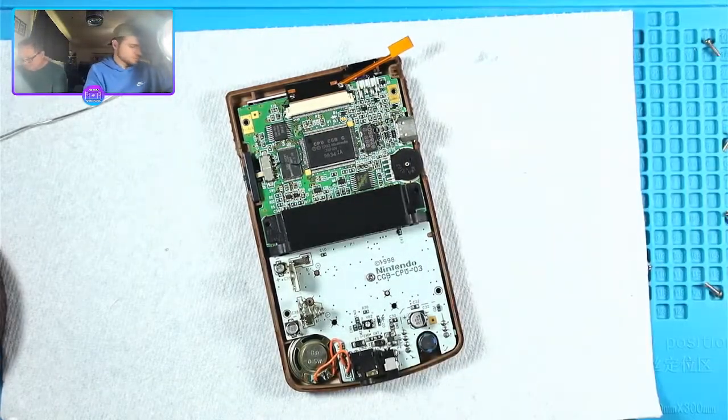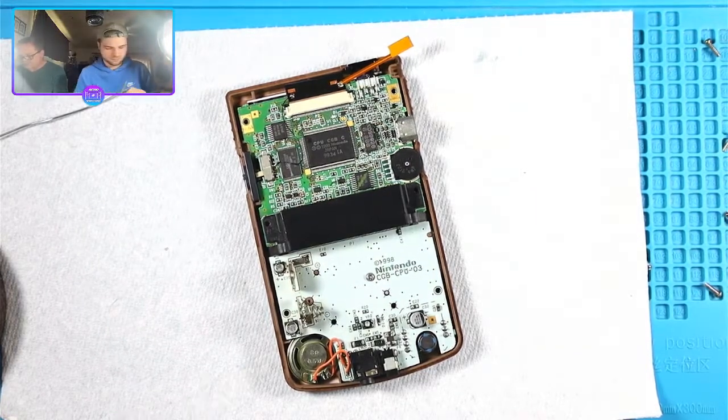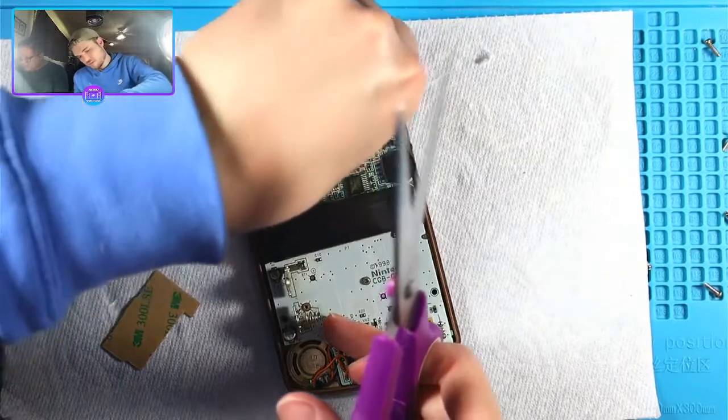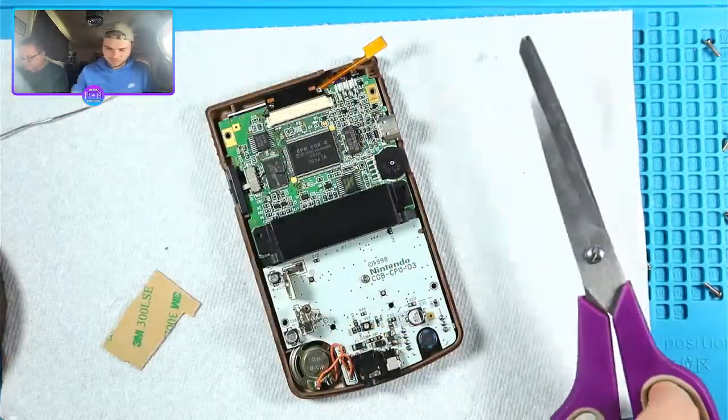Erwin says he thinks that owning an OEM GBA screen has a special feel to it - I agree. Rux says you really shouldn't solder to vias if you aren't totally sure what you're doing or if the test pad is lifted or not working.